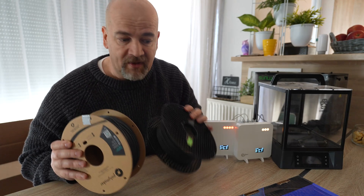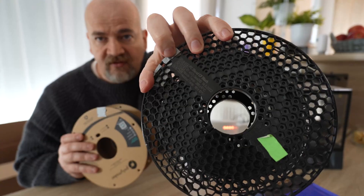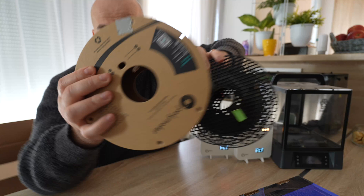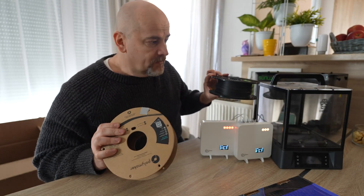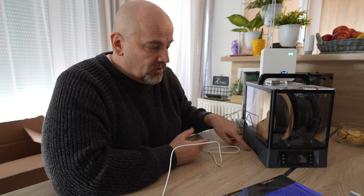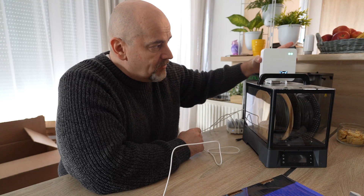Let me explain my first experiment. I have two carbon fiber filaments — Prusament PC Blend and PS6 CF by Polymaker — and I'll place them in this filament dryer. The dryer works like a fluid dehydrator: it sucks air from the bottom, heats it, and the output exits from the top. I'll place one AirGradient sensor right next to it and the other as far away as possible to see if there's any difference.